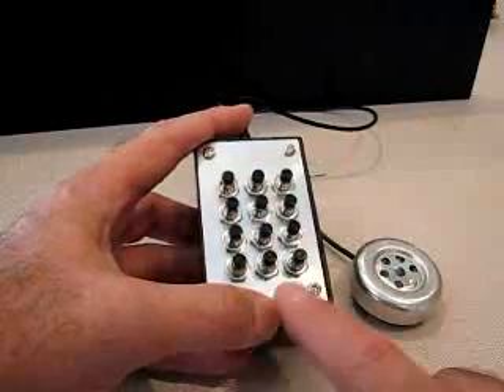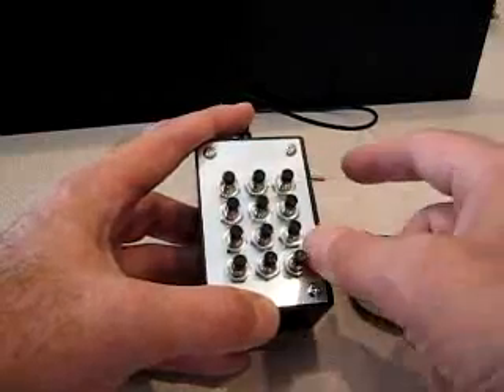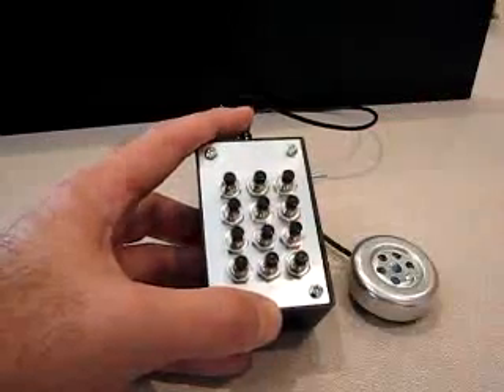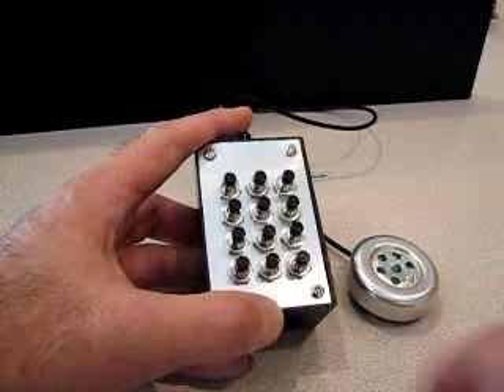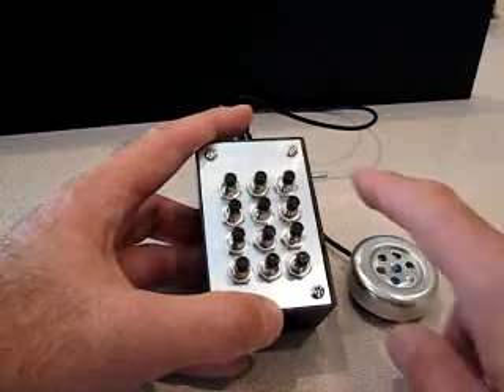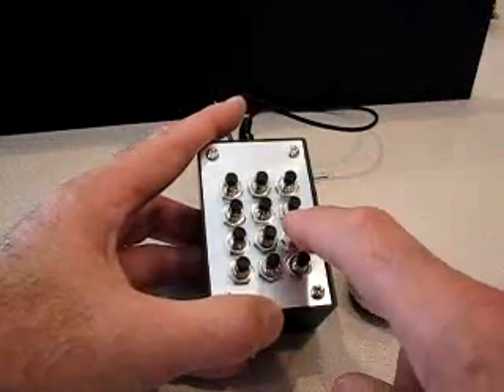I can toggle back to manual mode by pressing and holding the 2600 key again. The tone duration change is also reflected in playback mode. Powering off and changing the duration to 120 milliseconds, then toggling to playback mode, the sequence plays back at the longer tone duration. Powering off and on returns to manual mode.